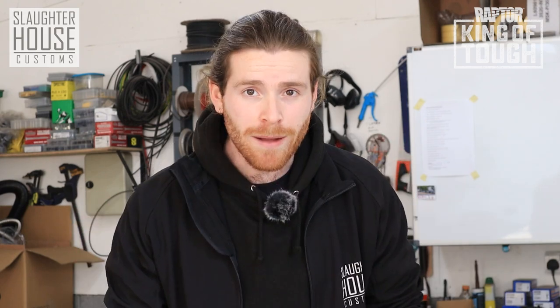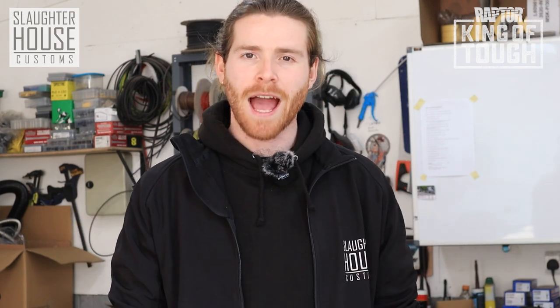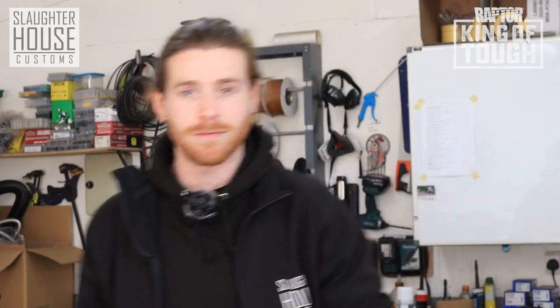Welcome back to Slaughterhouse Customs. Today we have something a little bit different. Me and the lads were invited up to Raptor HQ to learn a little bit more about Raptor and what it's all about. In our previous video we learned a little bit about how Raptor came to be, so if you haven't seen that go and check it out. In this video Jason and JD from Raptor show you guys how to Raptor like a pro. So without further ado let's check it out.